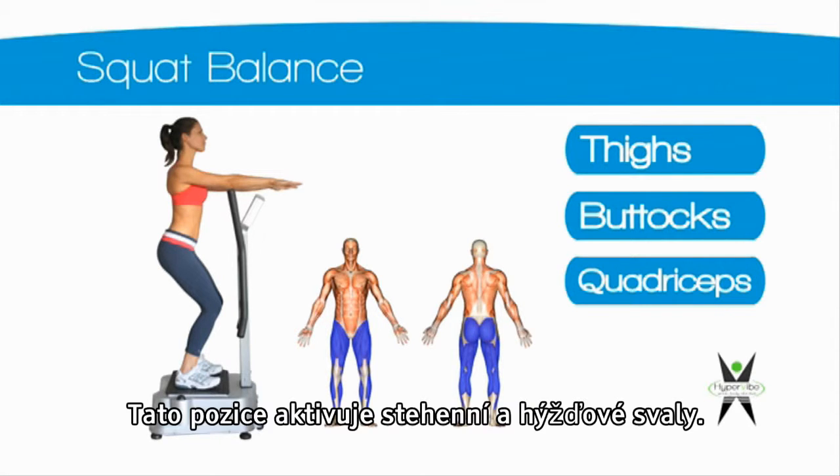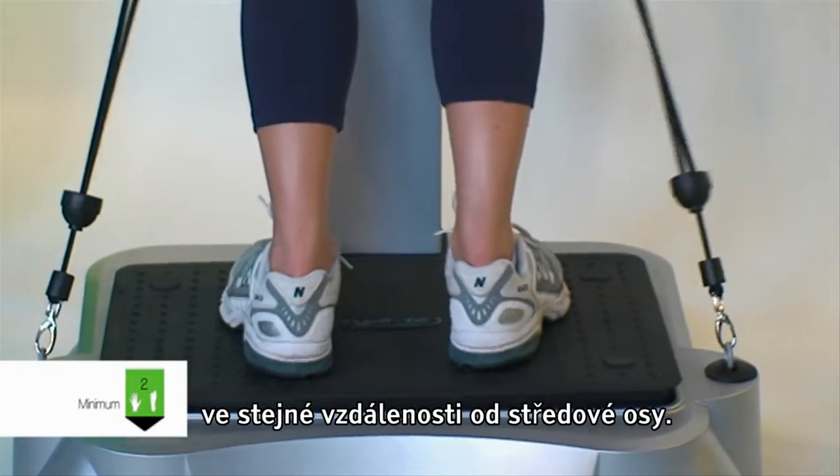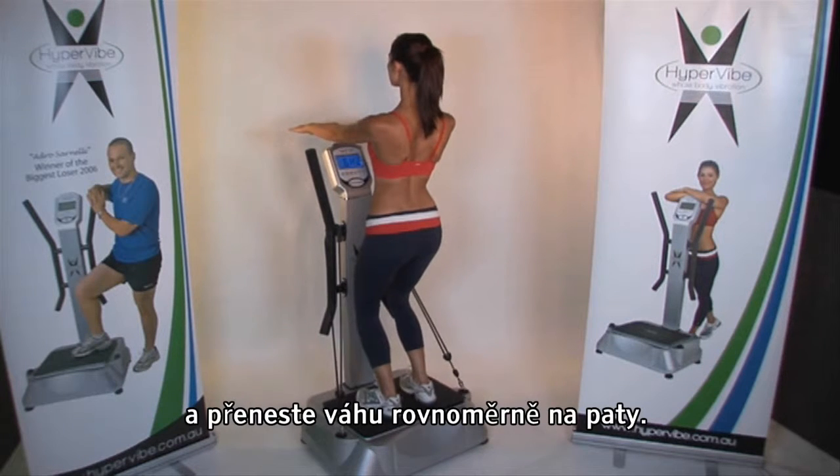Squat Balance. The squat balance position activates the thighs, buttocks and quadriceps muscles. Place both of your feet on the platform at equal distance from the center tilting axis. Bend at the knees to move your buttocks toward the floor and distribute your weight through your heels.